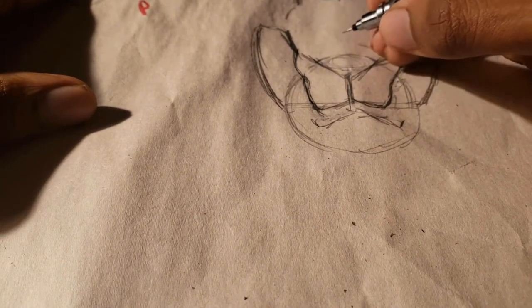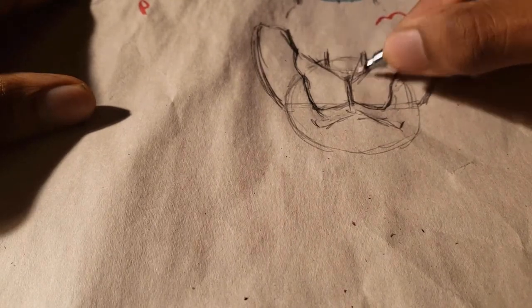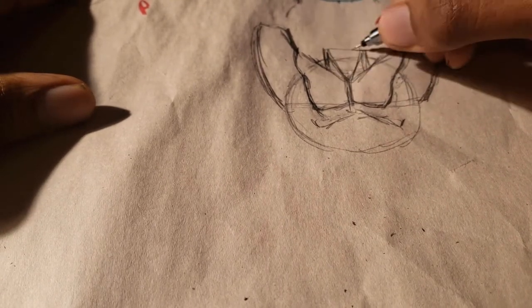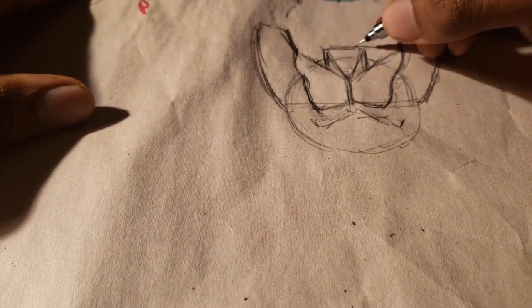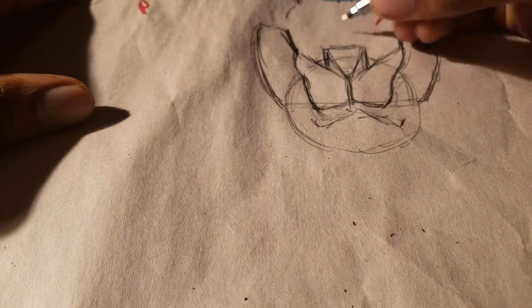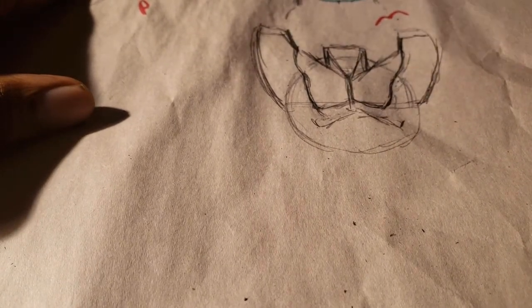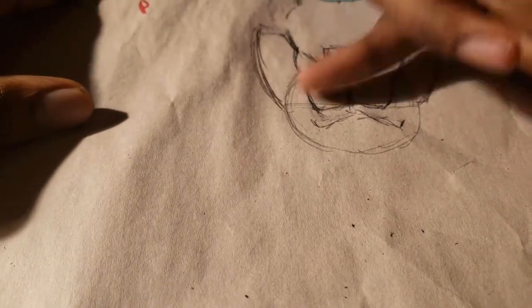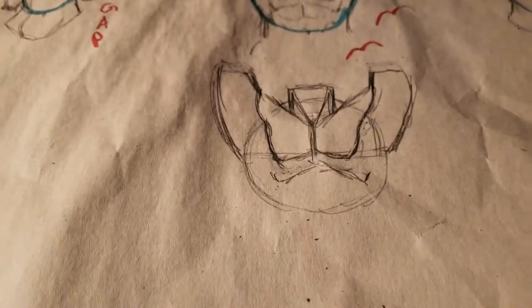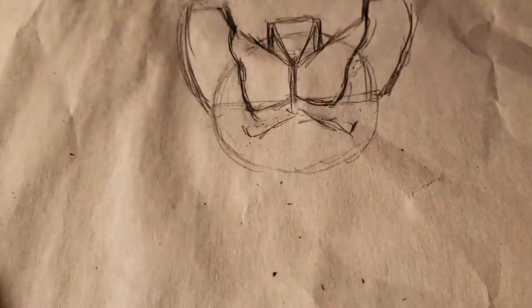Now I'm drawing the neck protruding from the circle foundation. As the arms raise up, the upper trapezius becomes less visible, and we also start to see less of the deltoid muscle. From this angle, only the pecs are really visible — the deltoid and upper trapezius are pushed back.